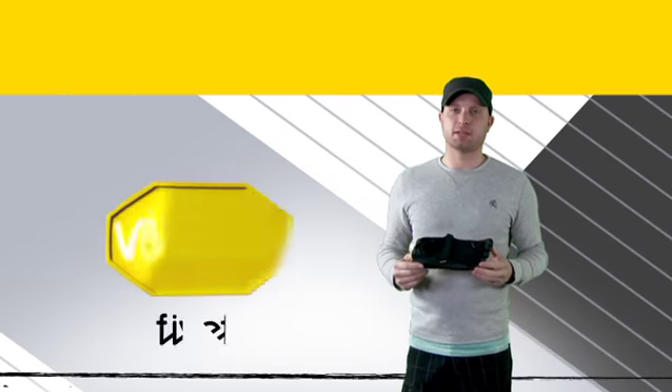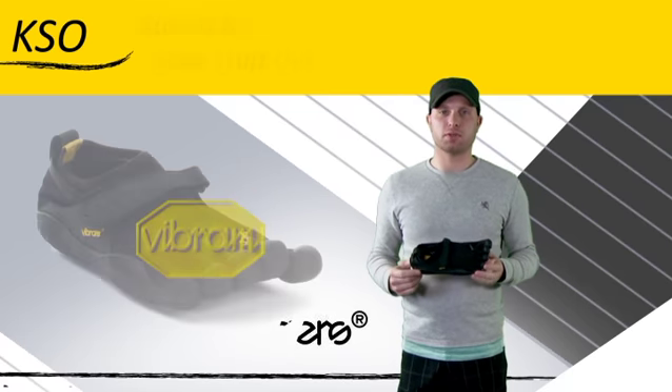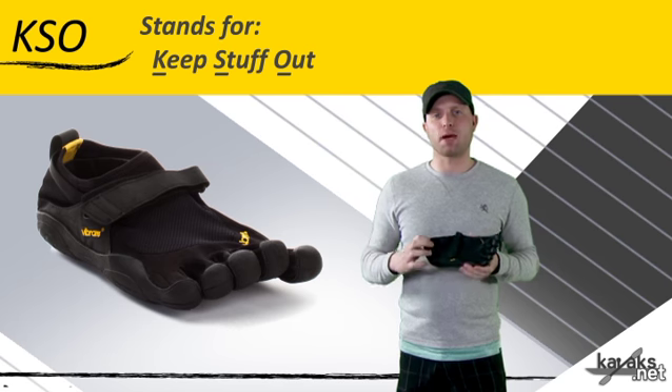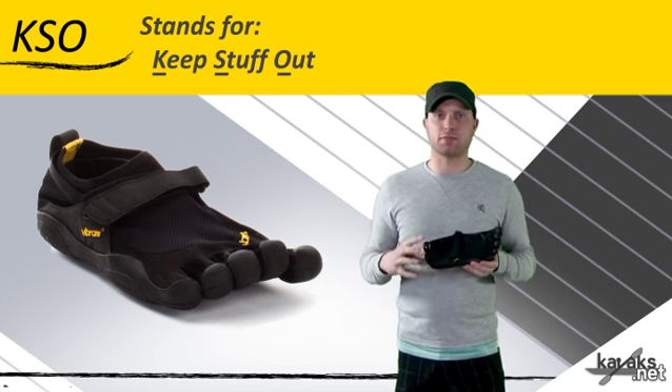Hi, I'm Kevin. I'm here today to talk about the Vibram Five Fingers KSO. KSO stands for Keep Stuff Out. This is definitely one of the more popular models in their lineup and it's definitely one of the most versatile.